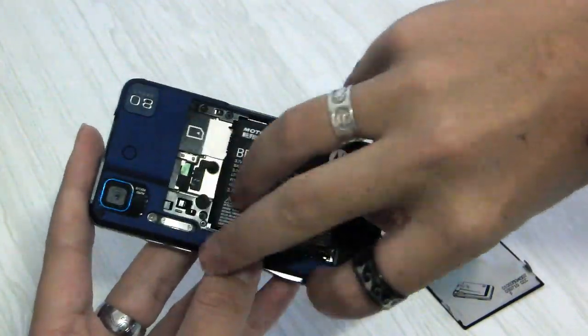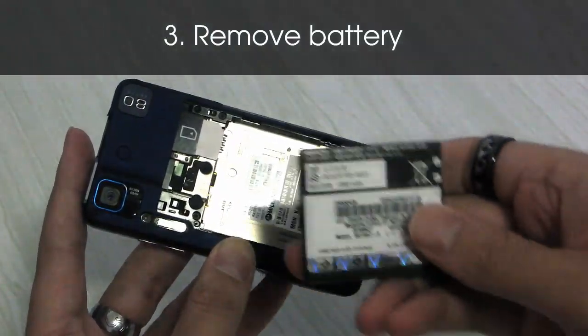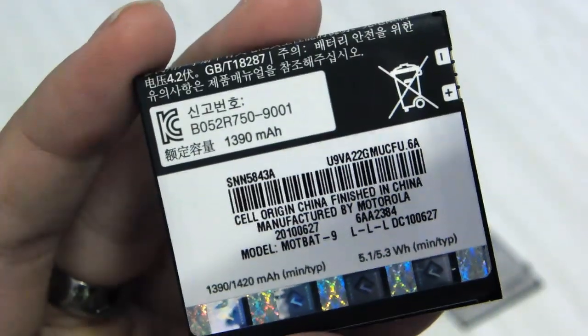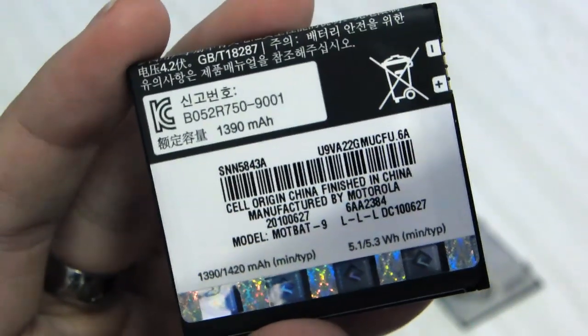I'll pop that battery out and check out the flip side. On the flip side it says the capacity of the battery is 1390 milliamps.